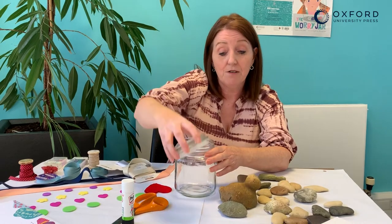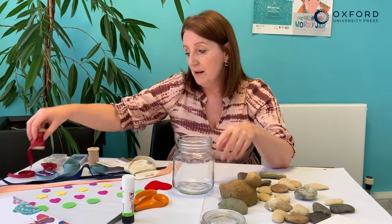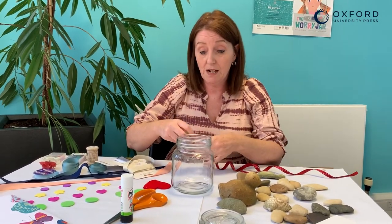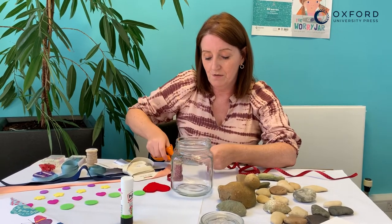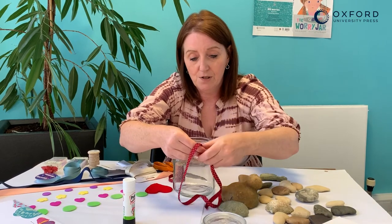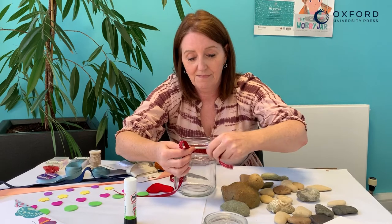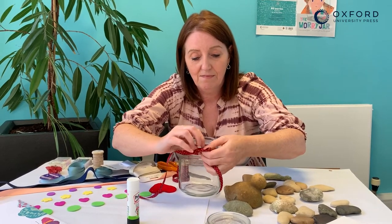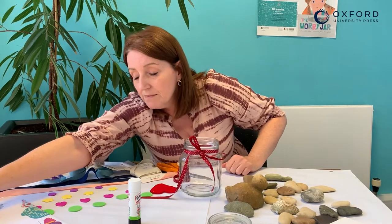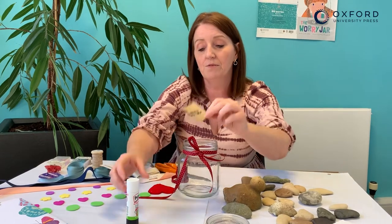And you can decorate your jar. I've got some nice things here that we could use to decorate it. I'm going to put some ribbon around the top — you can choose any colour that you like. I'm going to choose this one which is red and spotty and just tie it around the top like this. I've also made a little label here which has got my name on it, so you could make your own label and write your name on it.